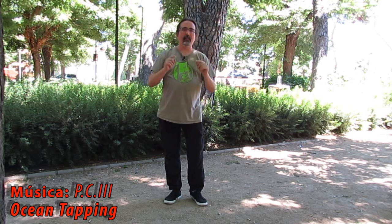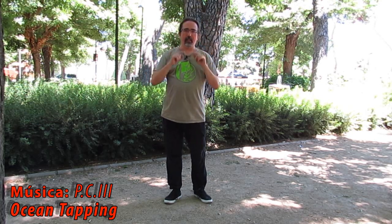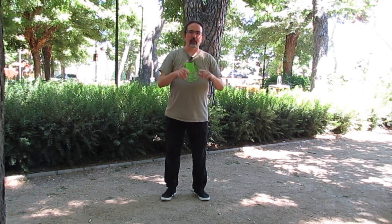Hello and welcome to this new video of Todo Tai Chi, especially dedicated to the centros de mayores del Ayuntamiento de Madrid. Siguiendo los vídeos que tenemos de movimientos para la relajación, hoy vamos a seguir con cepillado de rodilla.